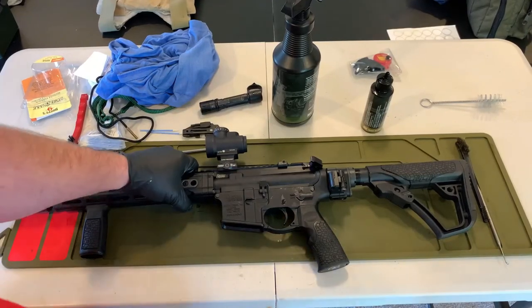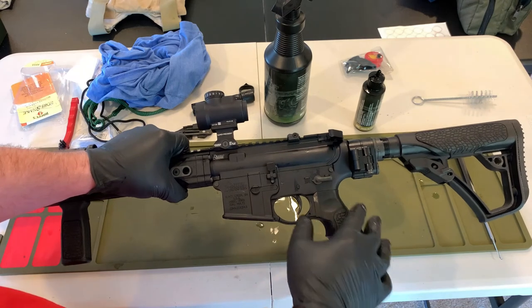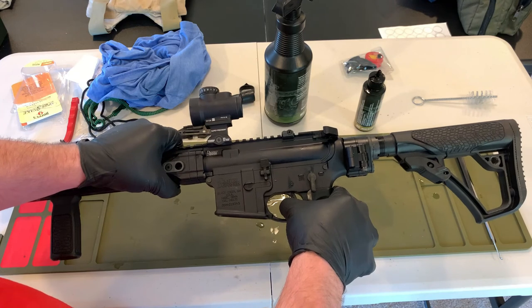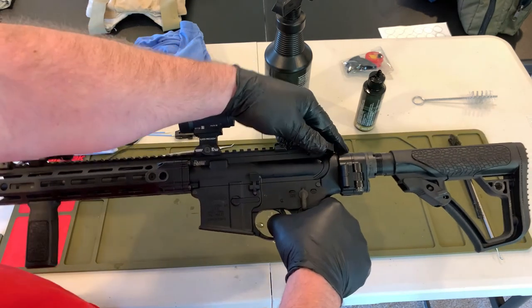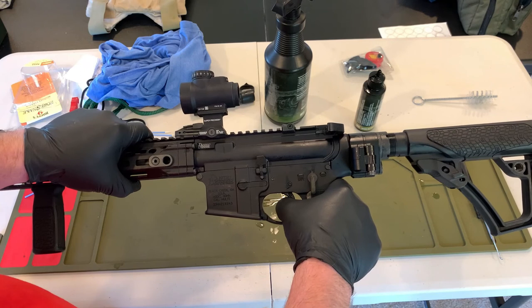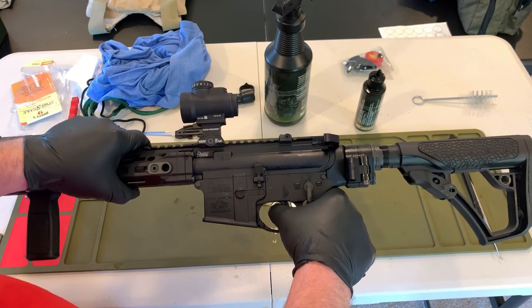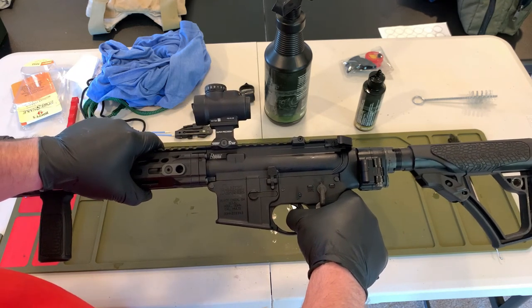Function checks: run the bolt, safety on, press the trigger — nothing should happen. Safety comes off, press the trigger — I should get a click. Hold the trigger to the rear, run the bolt — I should not get a click. Let the trigger come forward slowly, hear the sear reset, press the trigger again — hammer should fall.